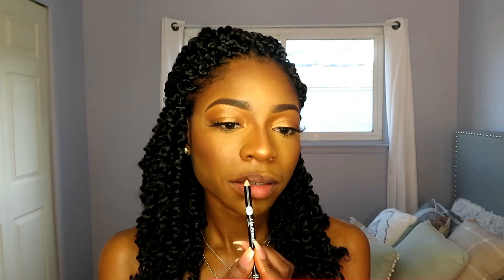For the lips, I'm using a lip pencil in coffee and a lip gloss — I don't know exactly what the gloss is because the label rubbed off. I'm loving this lip liner, it's so creamy and nice. Yeah, that looks better.